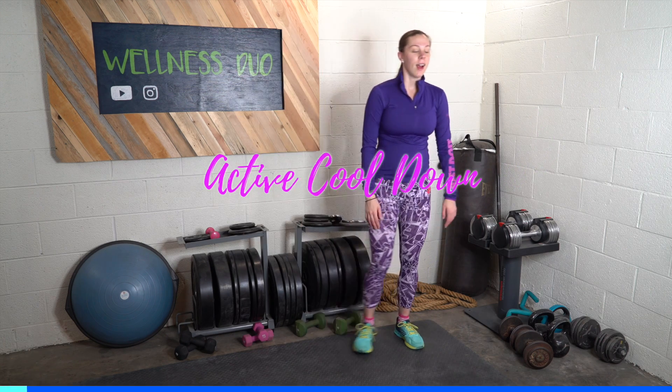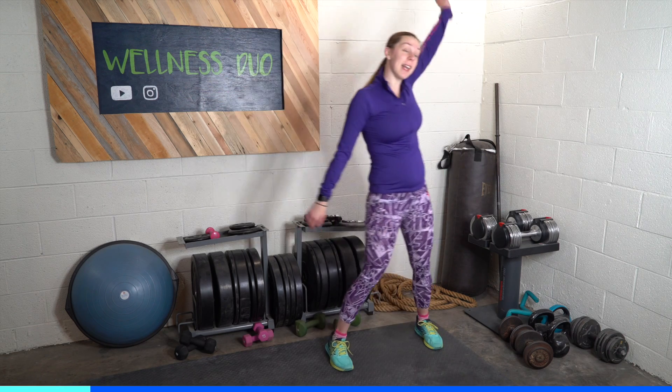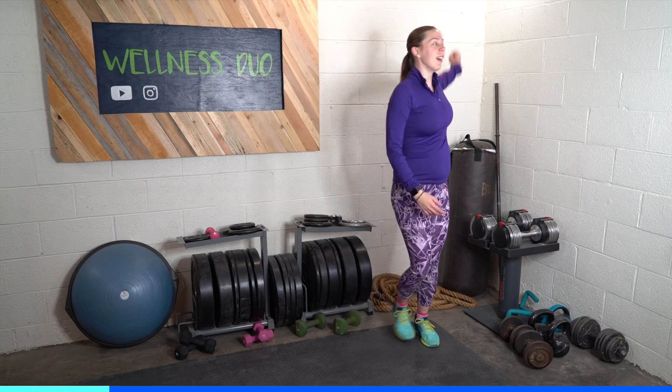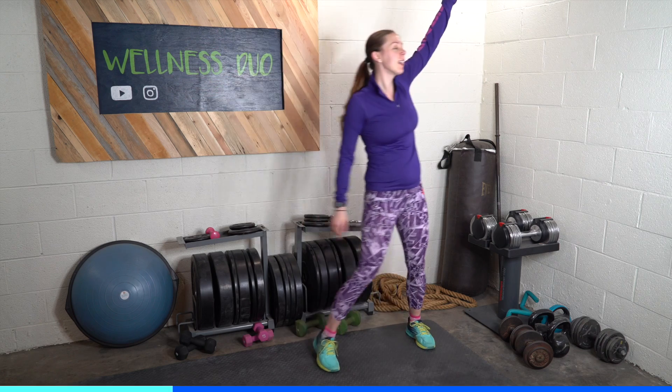Let's step side to side and bring the arms down. I'm going to do a little bit of that stroke motion — even though I had a nightmare that I was swimming again last night. A little bit about me: I used to swim and it was not the most pleasant experience at the end.